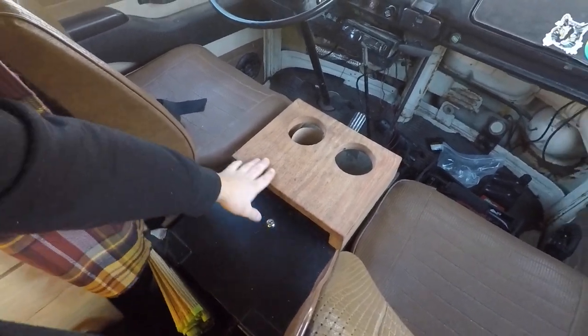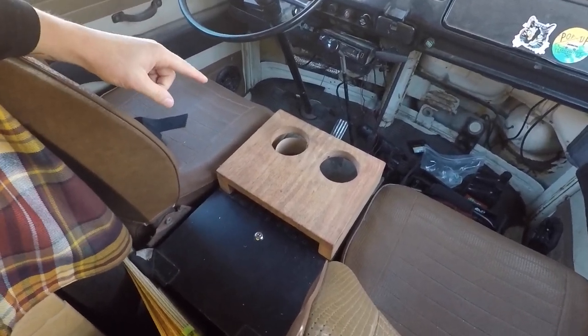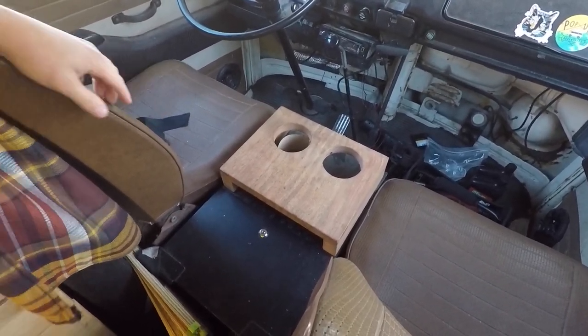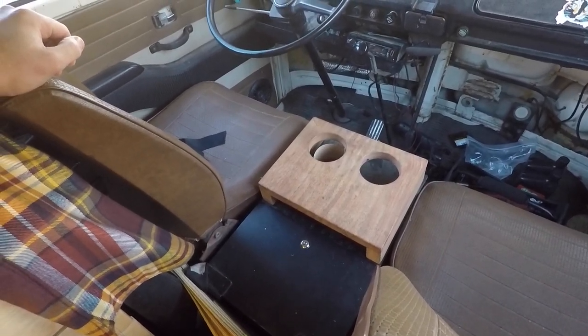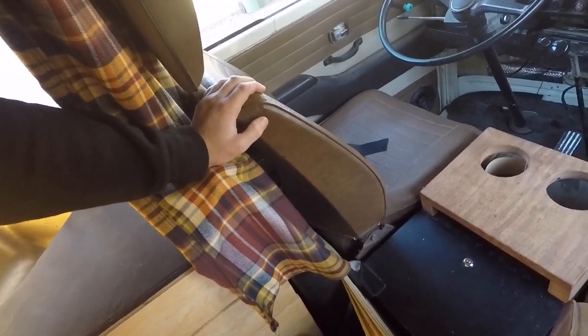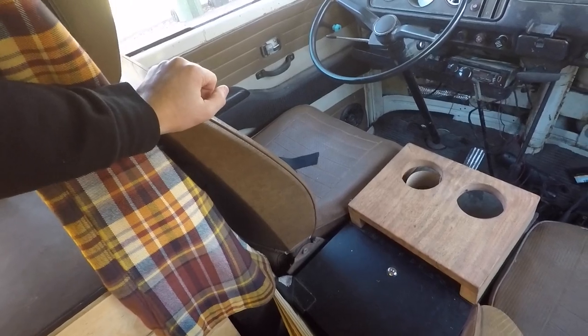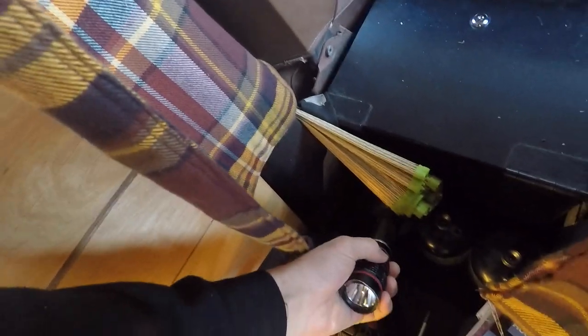I made the console out of some wood — I forget what type. I made cup holder cutouts in it. I've upgraded the seats to the later bay window seats, which are a bit more comfortable and have headrests. I've got my trusty LED flashlight and more propane tanks. That's about it — I'll give you a walk around of the outside now.